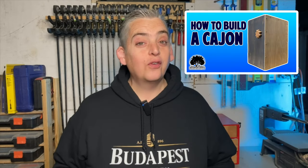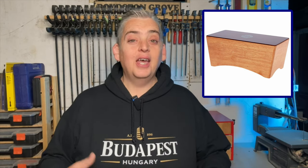Last year I built cajons, and while I was doing the research for those I came across these mini lap-size or bongo cajons. The general idea is pretty simple — it's basically just a box with a divider and no bottom. After looking into it a little further, I found that Steve Ramsey over at Woodworking for Mere Mortals offers a set of plans for free on his website for these bongo cajons. I really liked his design because it had these cool angles, so that's what I'm going to use as a jumping-off point for mine.